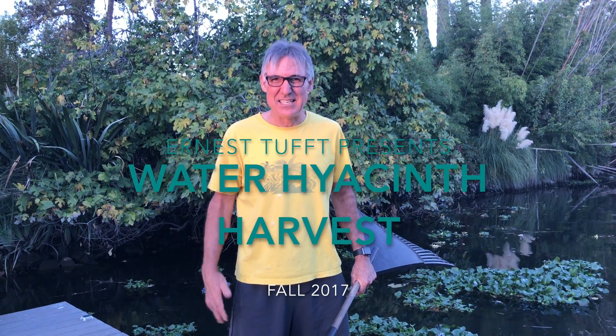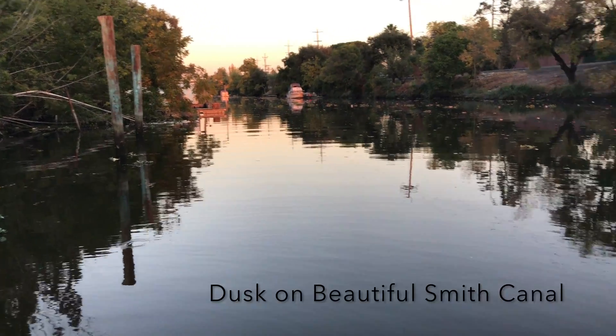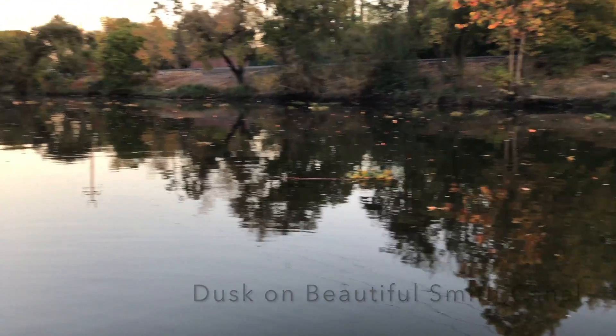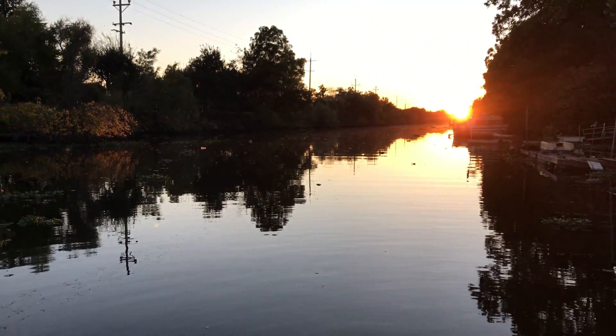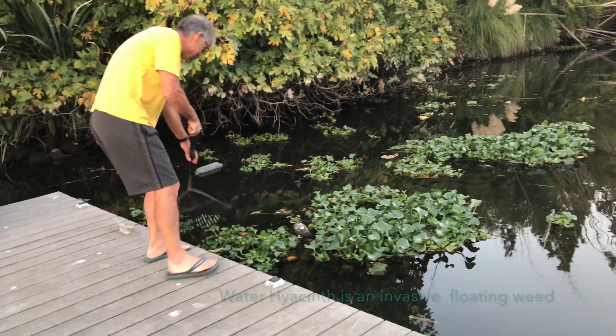We've got a sundown and the water is really calm. The tide is very slowly starting to go out but we're pretty much at a high tide. Beautiful evening here, but we've got one main problem: this water hyacinth.